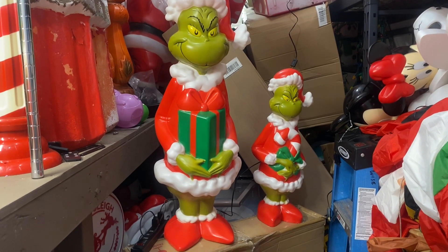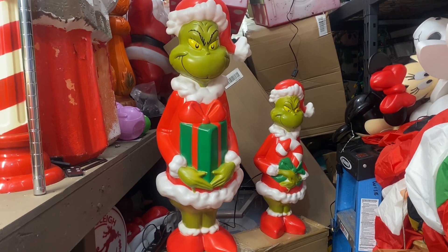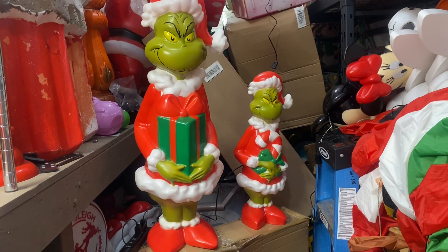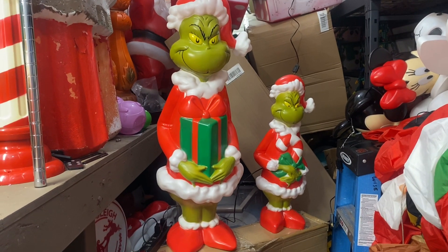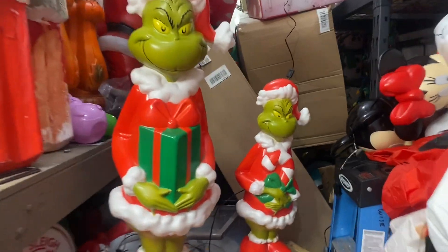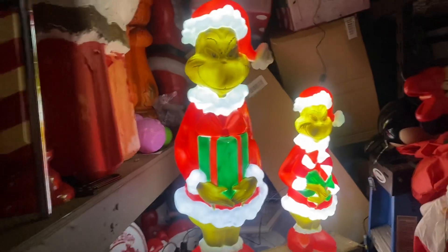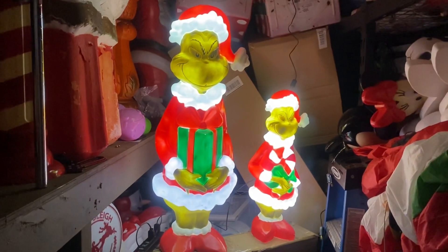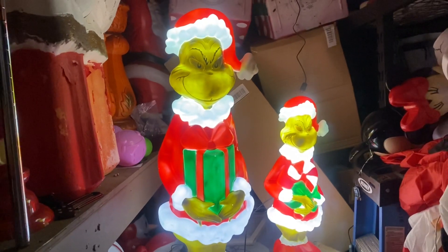he was still in a box. The new Grinch — he's the one on the left, he's 36 inches high. I put the other one we got at Lowe's, the small one, next to him just to show you how big he is. He's pretty cool. Let's turn him on next to the other one — pretty cool.